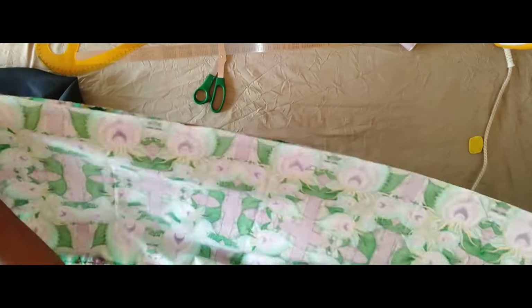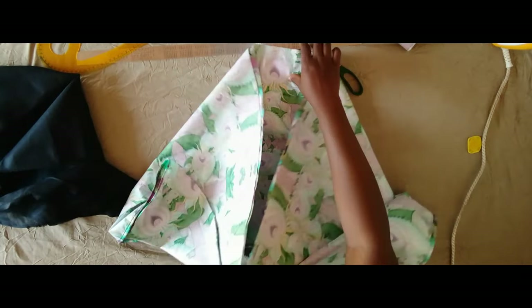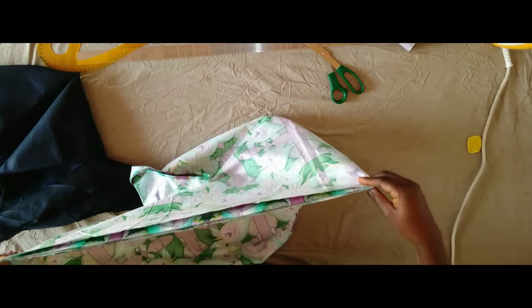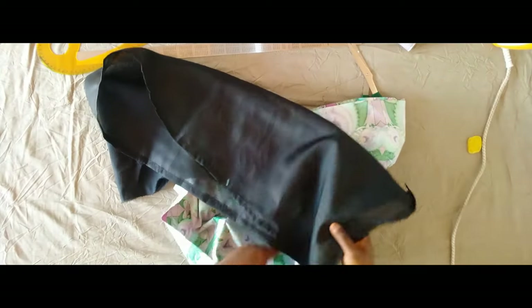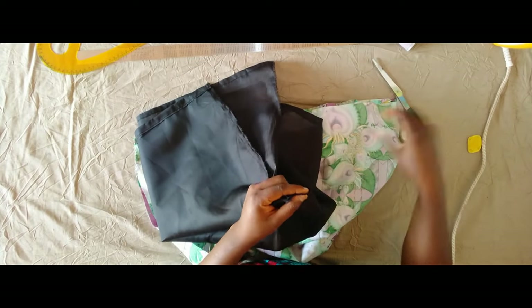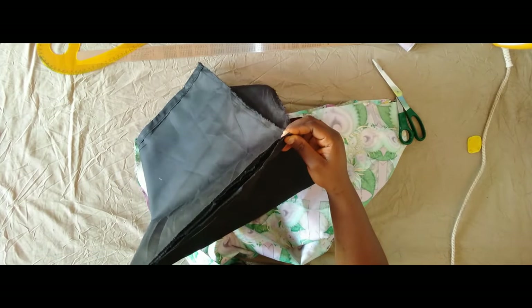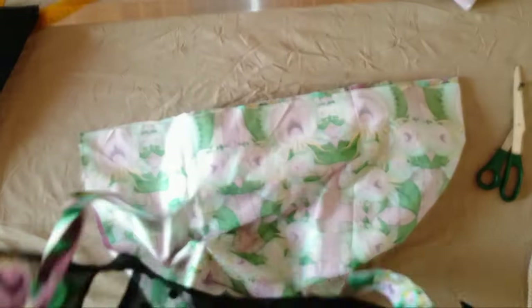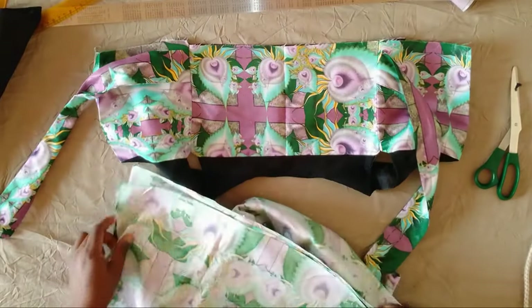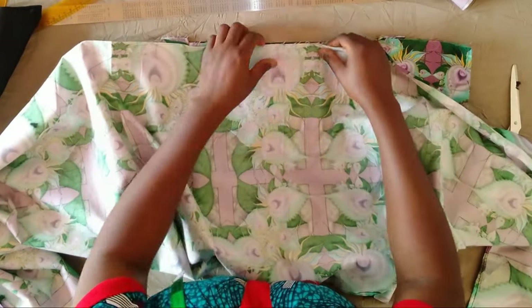After that I folded it into two and notched the midpoint, then folded again and notched this other point. I'm doing the same thing for the lining piece — notching the midpoint by folding in two, then folding again and notching the other corner.